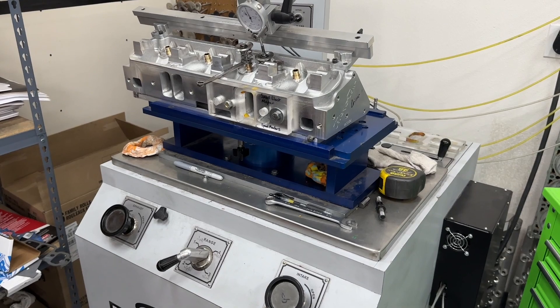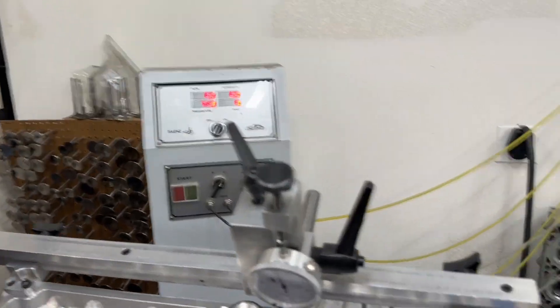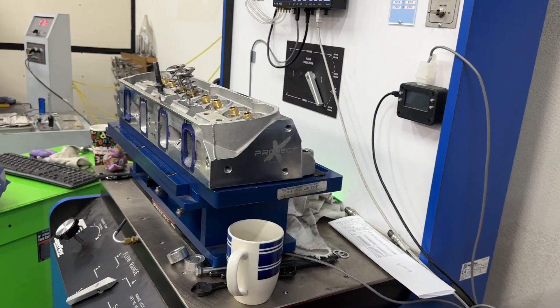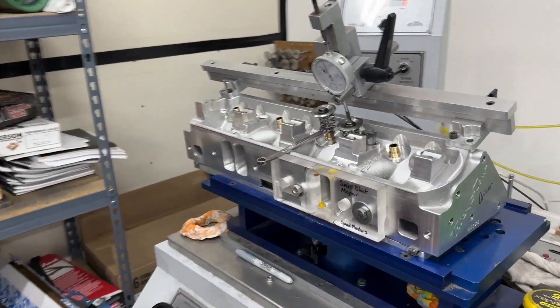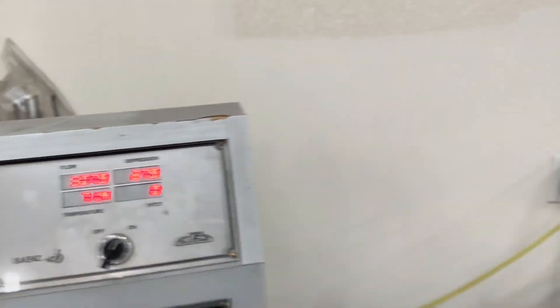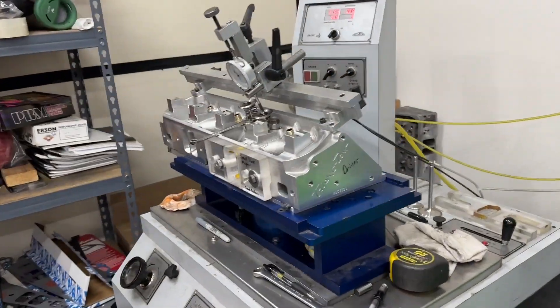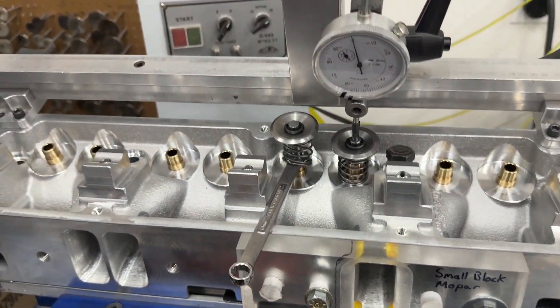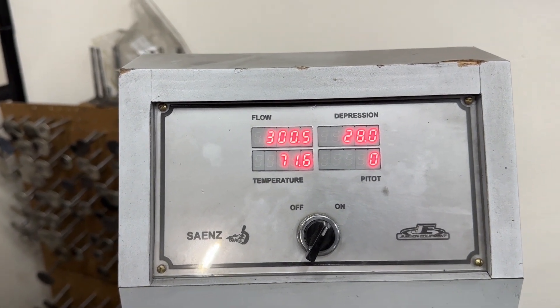Enough being said, let's watch it. I'm going to kick it on — you'll hear it get a little loud. I'll show you the flow numbers, try to show over there on the screen, and then go back to the flow numbers. So let me kick it on.